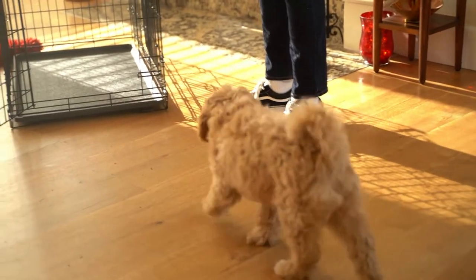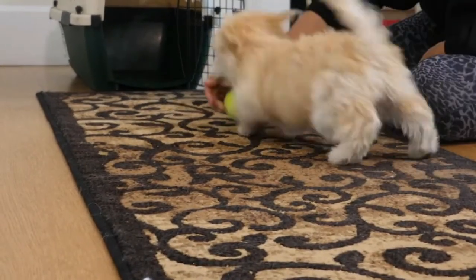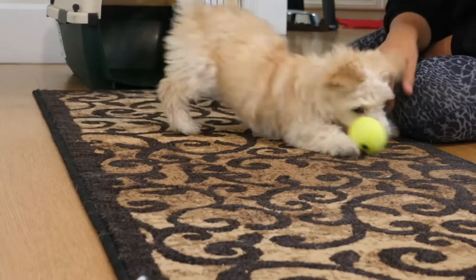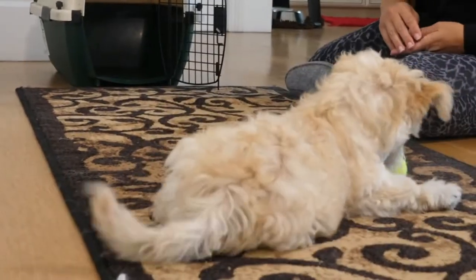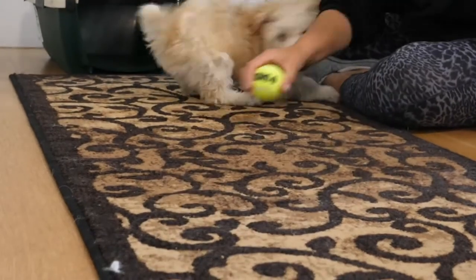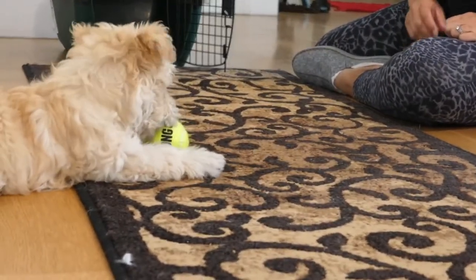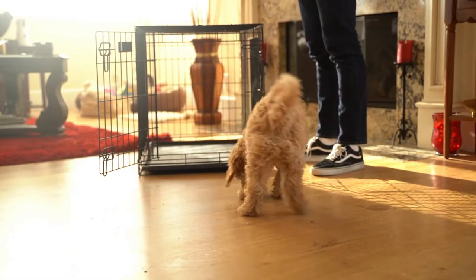Play is a great way to boost confidence. Either play with their favourite toy nearby the crate, or if they are more food motivated you can play with food too by tossing it into one side for your puppy to go and get. When they come back, toss a treat to the other side of the crate. At this stage all movement is outside the crate.